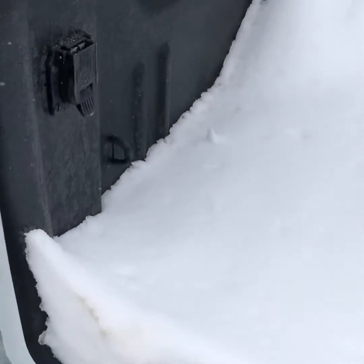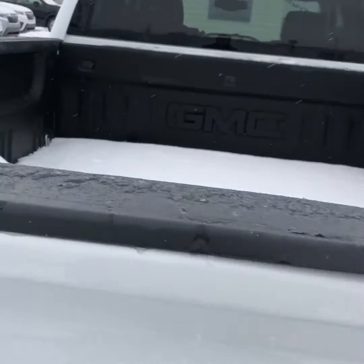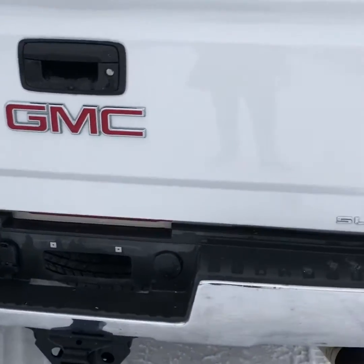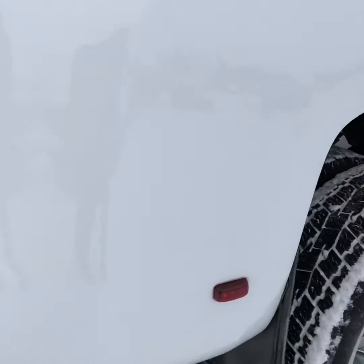It's also got the fifth wheel prep package, so it has the wiring harness and the gooseneck ball is included. It's got a nice spray-in box liner to keep that box protected. There are no big dings or anything like that — overall the body is in excellent condition.